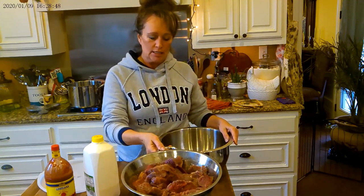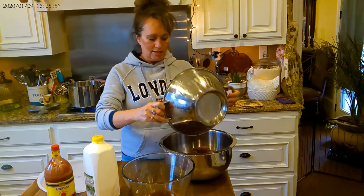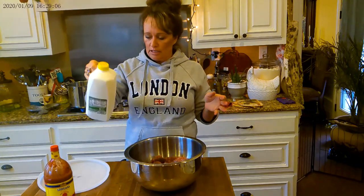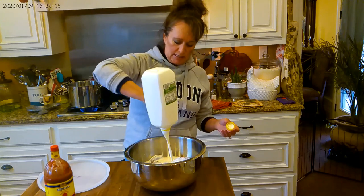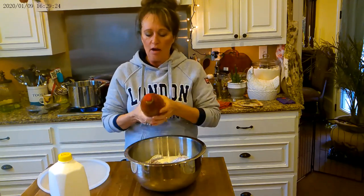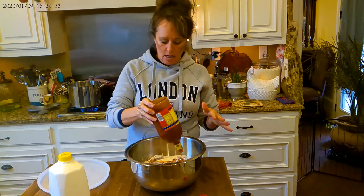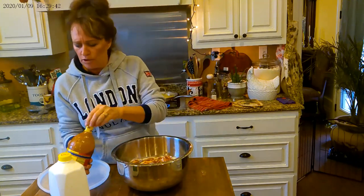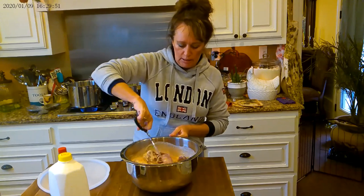I drained those deer steaks that y'all saw me put in salt water to draw out some of the blood. I drained them in this colander and then I'm going to put them back in the bowl. The only thing I marinate with is buttermilk. Buttermilk is fantastic - it gives flavor and tenderizes. Then I use Louisiana hot sauce. It doesn't make the deer meat hot at all, but it gives it a nice flavor. And then I will make a flour that I'll drain these into after they marinate, and put them back in the refrigerator.